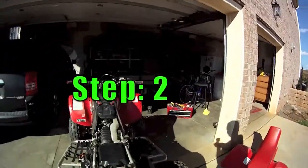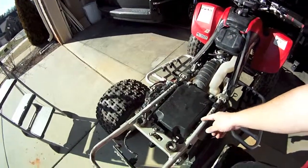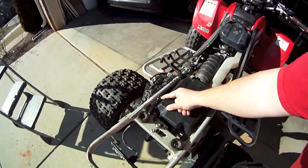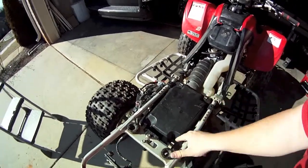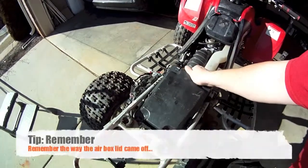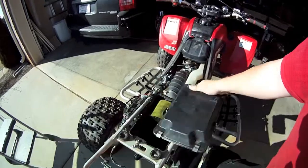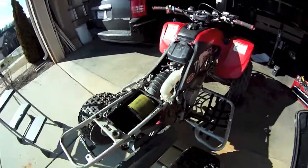Now that you've got the back plastics off, go ahead and remove your air box lid. On this particular model there are some little clamps that hold it on — there are six of them on this one. Pop those off, and remember the orientation of the lid so you can put it back on the same way. This one says 'front,' as you can see. And there's your stock air filter.